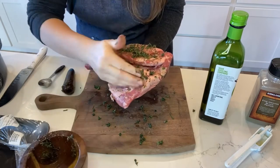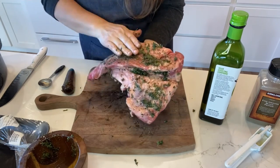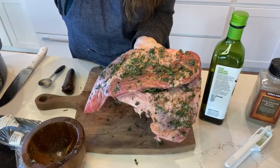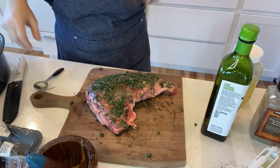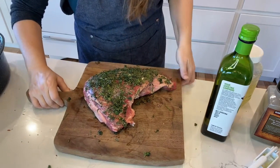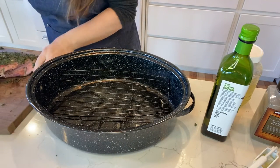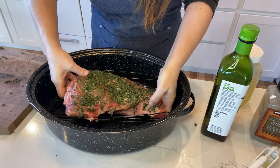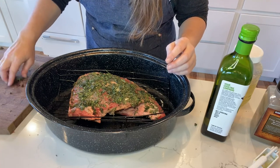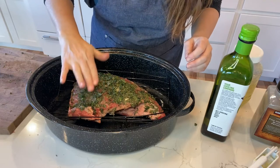I don't want to waste any bit of this delicious herb paste — by the time you're at this point in the recipe, the smell is just so good, you don't want to let any of it go. So I used every little bit of it on this tri-tip roast and it turned out just delicious. We're going to put that into the roasting pan, seasoned on both sides. This is a tri-tip, but you could use a rump roast or a prime rib roast if you wanted to.